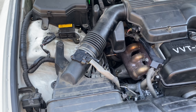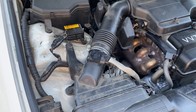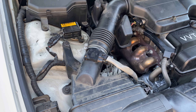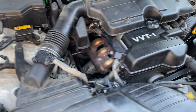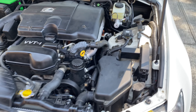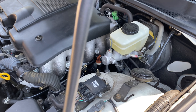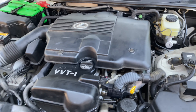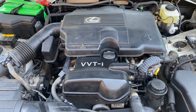They recommended cleaning or replacing the air sensor. I didn't want to replace it since it was quite expensive, so I just had it taken out and cleaned. Other than that, they changed a lot of the fluids — brake fluid, rear differential fluid — and that was really it.